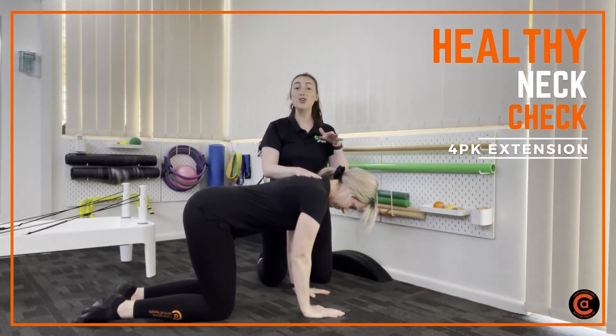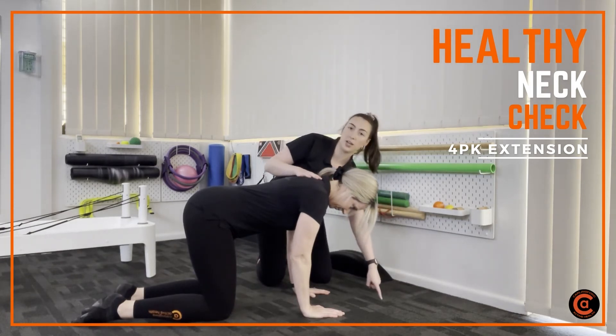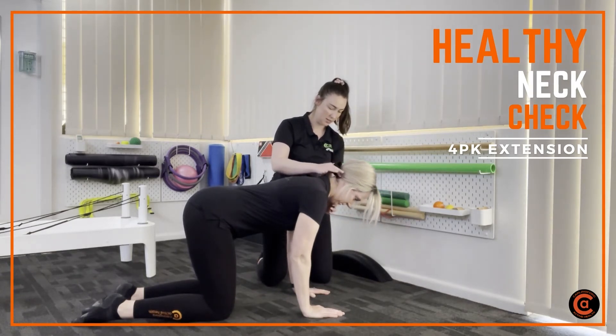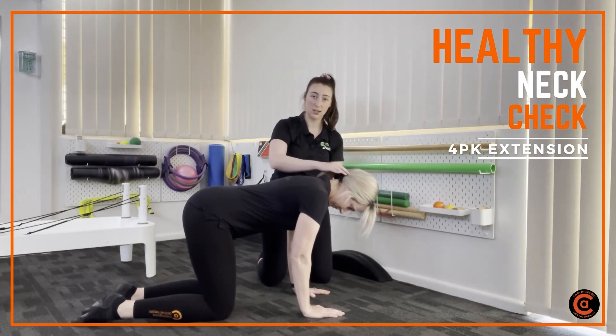The idea of what we're going to do is almost a nodding movement. There should be a line in between your hands, and you're going to use your head to draw that line back down — going all the way down as far as you can, and then bring yourself back up to the starting position, keeping that chin tucked under.